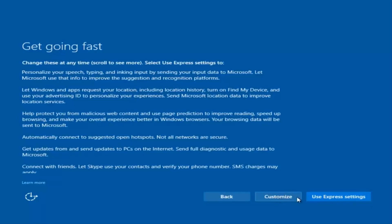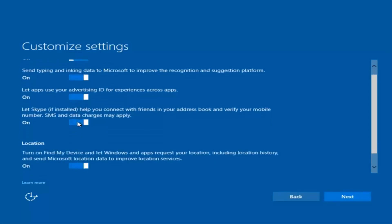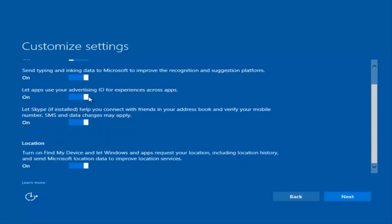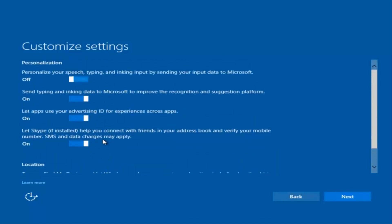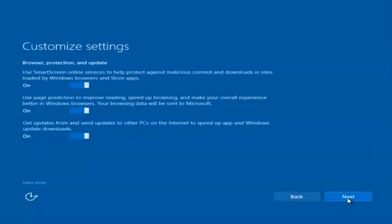You can use express settings to instantly get back and speed up the process a little bit, or you can click on Customize to customize exactly what you're installing when you're resetting Windows 10. So if you want to disable sending input data to Microsoft, you can deselect that by clicking inside these horizontal boxes. You can go through and check them on your own, but I'm going to keep most of them default and select Next a few times.